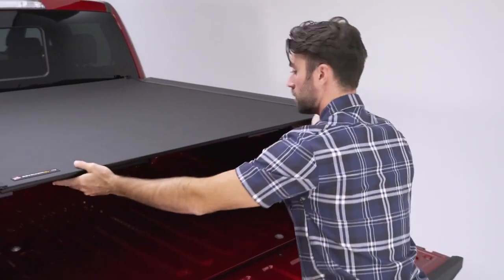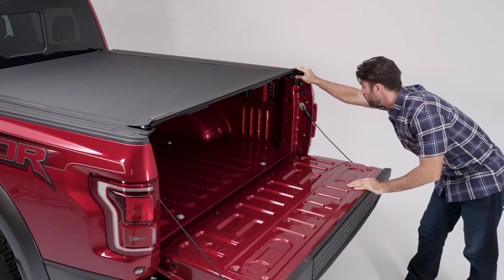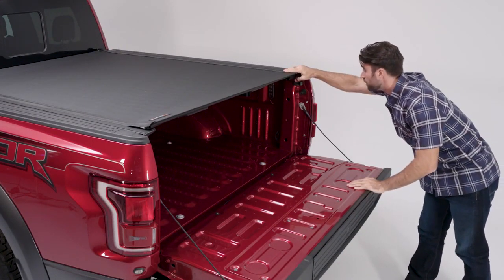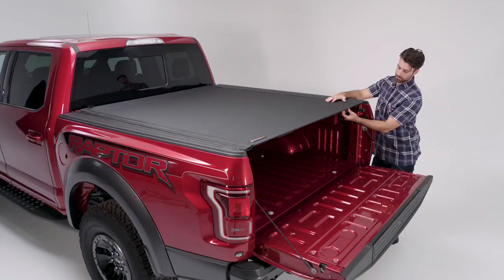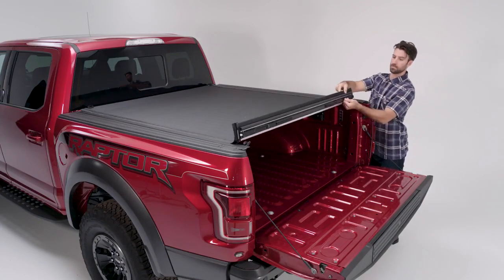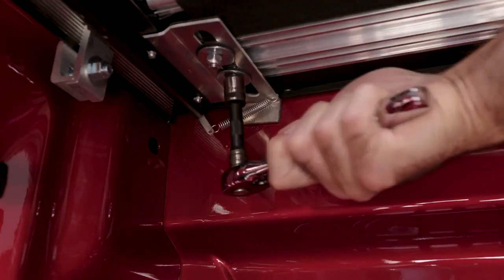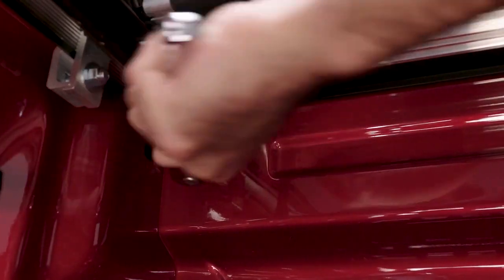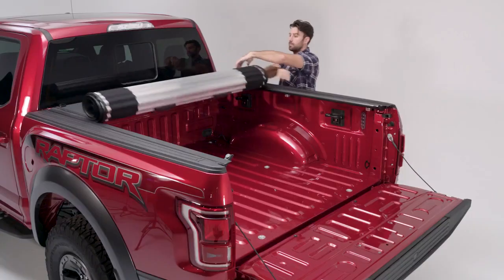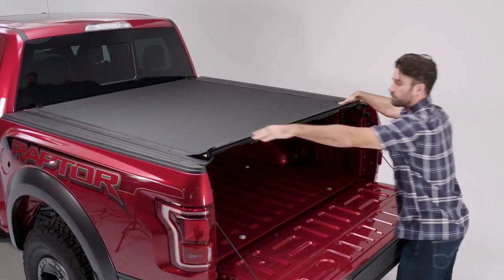Align the front vinyl edge of the cover with the front edge of the Revolver X4 rail. Check for proper alignment, making sure the slam latch hits the locking lever squarely. Once properly aligned, roll the cover open ensuring you do not misalign the roll top. Tighten the nylon lock nuts at the front. Check to make sure the roll top still operates correctly. When latched, make sure the locking rails prevent the cover from lifting on both sides.